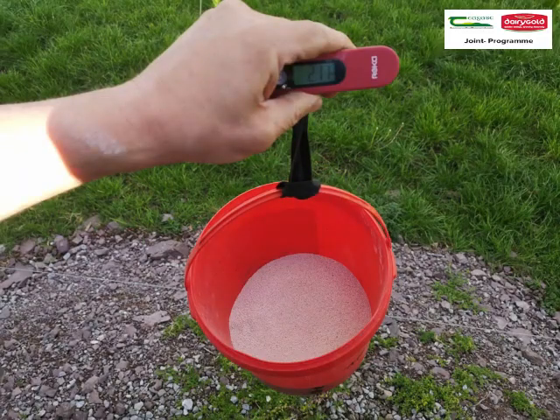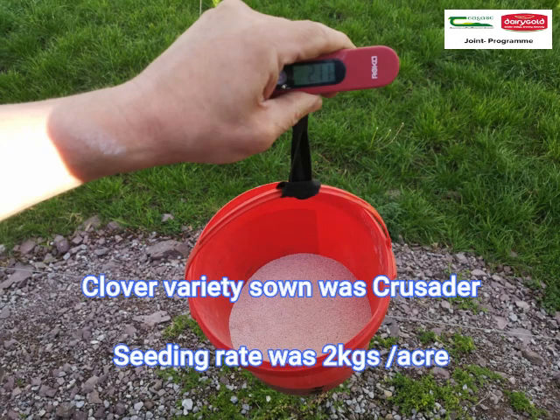What clover variety did you use and what seeding weight? The variety was Crusader, and we planted it at two kilos to the acre.